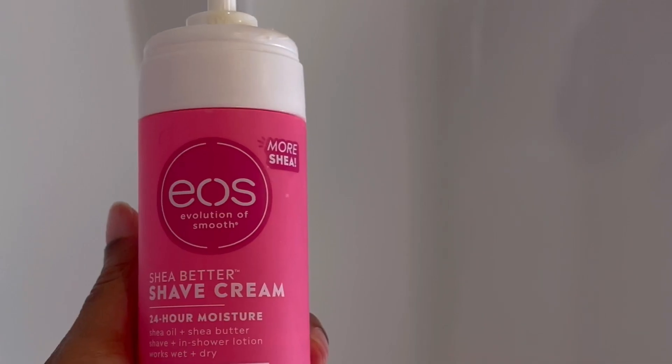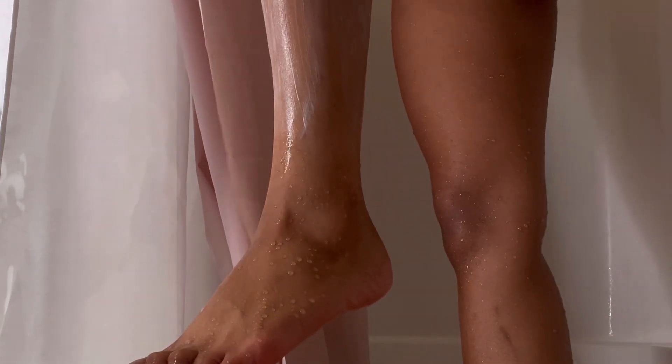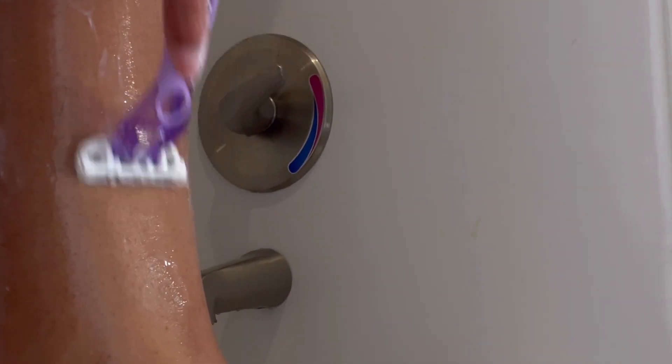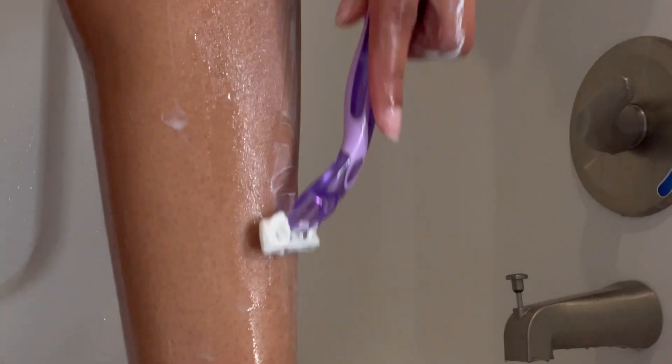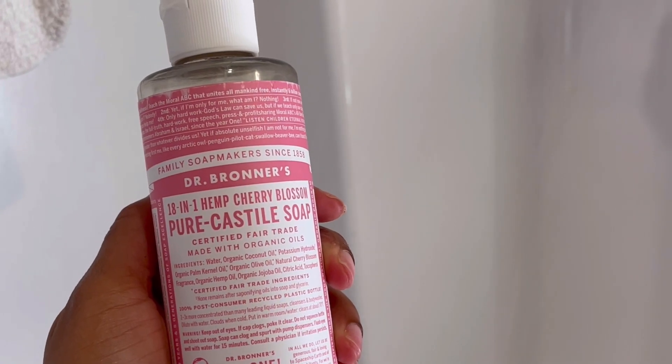Now we're going in with the EOS shaving cream. If you don't have this shaving cream, go get it — I'm pretty sure it's at your local Target. I love me some EOS shaving cream; this is pretty much all I use when it comes to shaving cream. I didn't have that much hair on my legs but I shaved anyway because I love looking hairless.